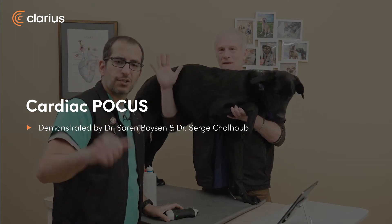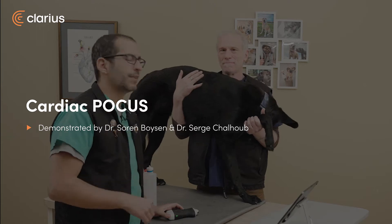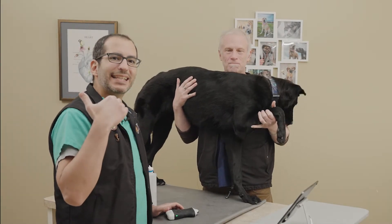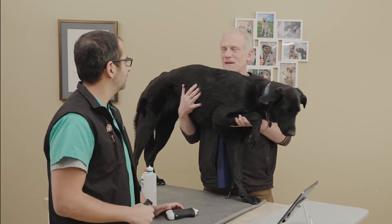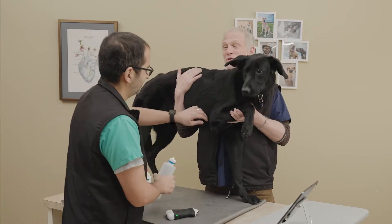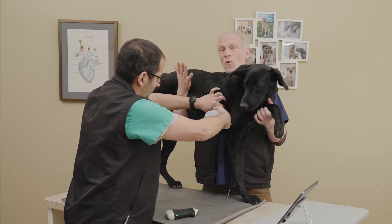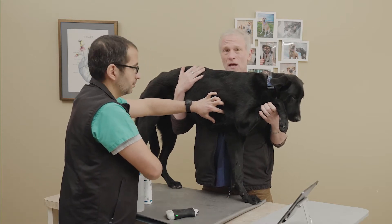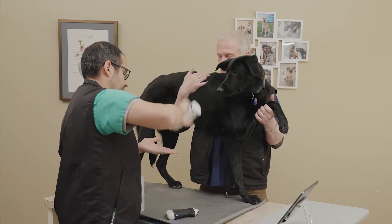Welcome back everyone. I'm Serge and I'm Cern. Now we're going to show you how to do cardiac point-of-care ultrasound. Dr. Boysen, arguably our favorite — second favorite for me because of the kidneys — but favorite place to scan. I really like the lungs but the heart's also fascinating to look at. Dr. Schlup, and Penny's going to volunteer for us. We tend to scan our patients in a standing position, or the position most comfortable. We're going to do this like we would in real life and see how we can scan Penny.